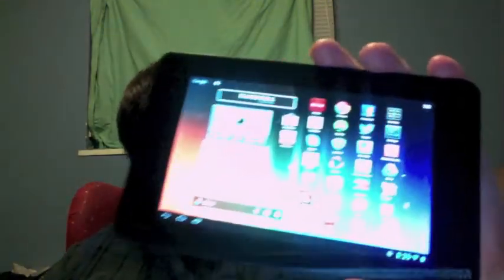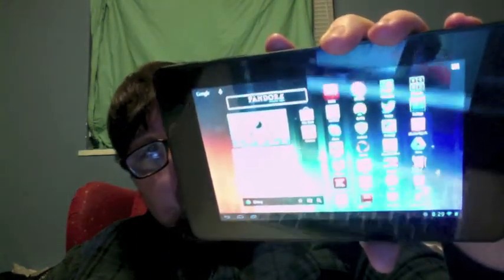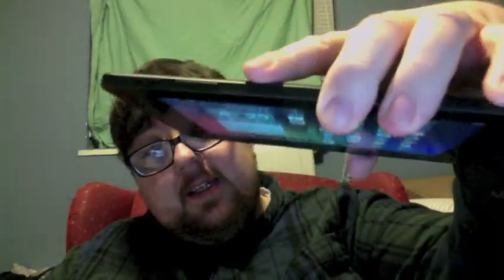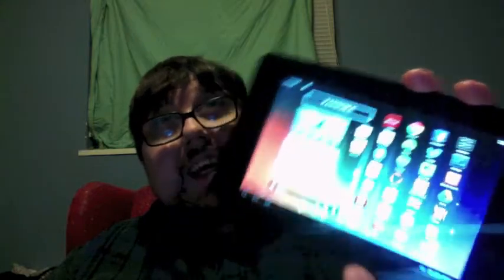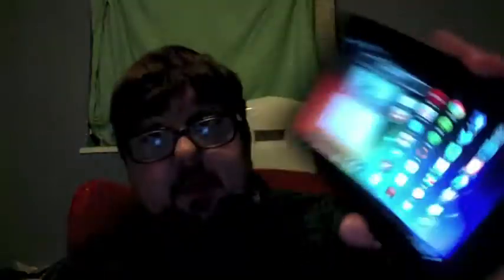It has an IPS screen, 10-point capacitive touchscreen, and it has a 180-degree viewing angle, which is basically from every angle. It's 1,280 pixels by 800, I think. So it's a high-resolution screen.